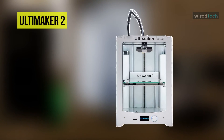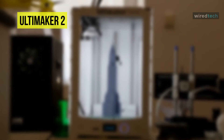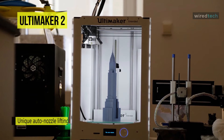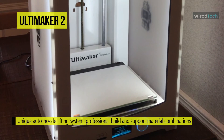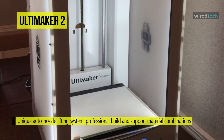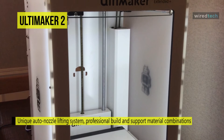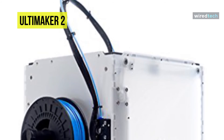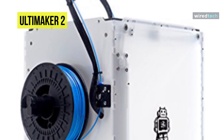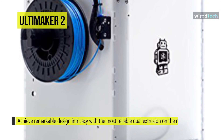Up next on the list is the Ultimaker 3 printer. You can achieve intricate designs and improved 3D print performance thanks to its unique auto nozzle-lifting system, professional build and support material combinations, and swappable print cores. Seamless hardware, software, and material integration enables designers, engineers, and manufacturers to approach the innovation process in a completely new way. Create complex geometries and achieve remarkable design intricacies with the most reliable dual extrusion on the market.